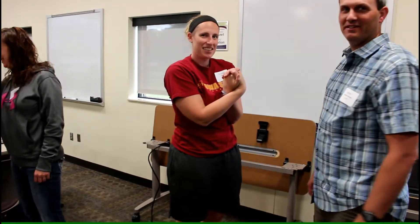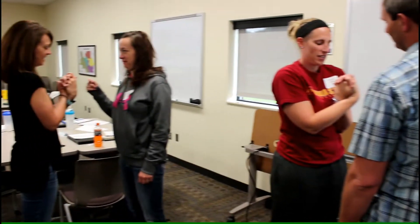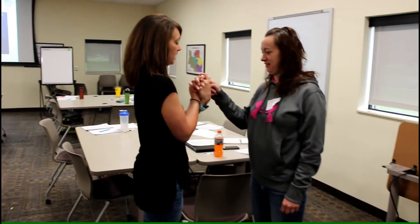Now, touch the finger. You'll probably find it a little bit easier when you're touching the finger.